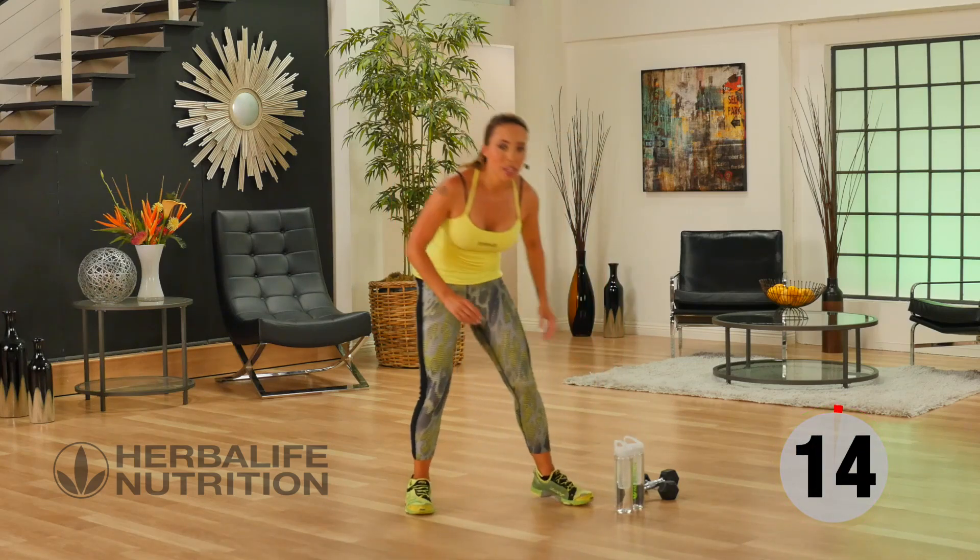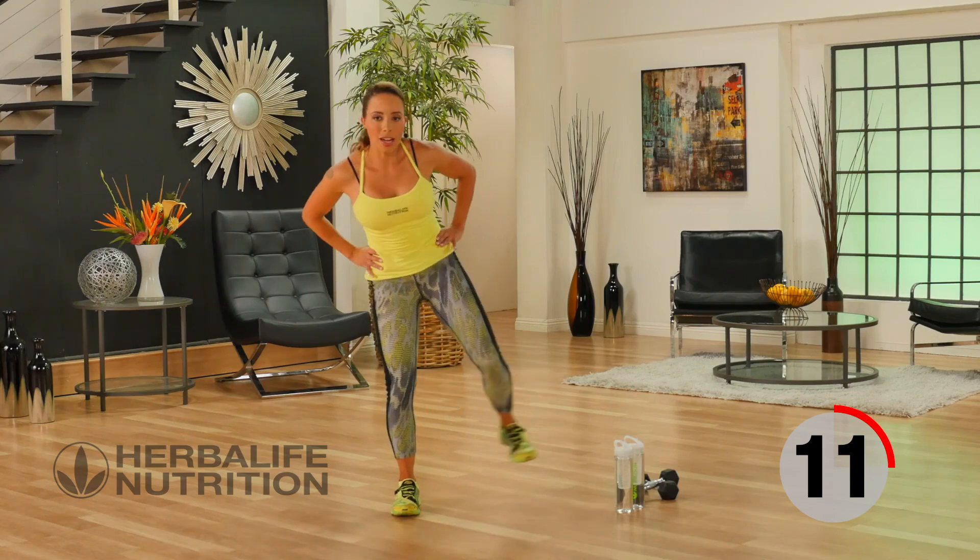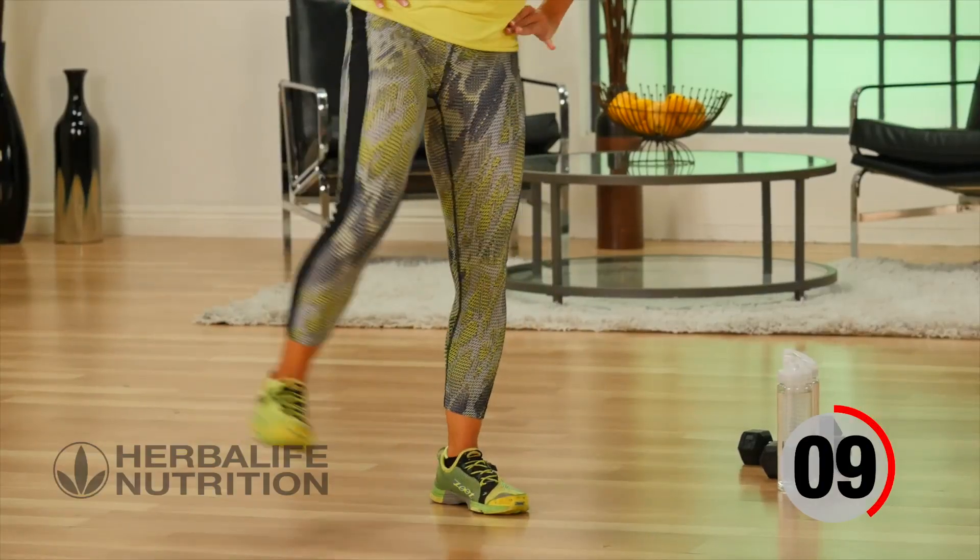Let's go into our recovery — just a kick forward, kick to the side. Forward, side. Just multi-directional kicks.